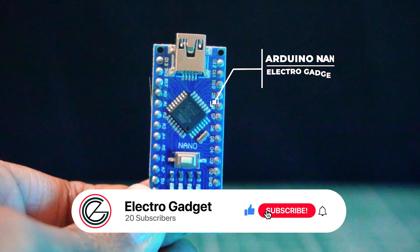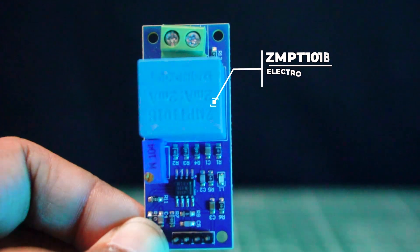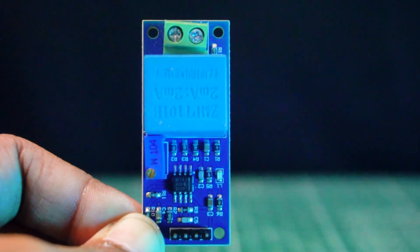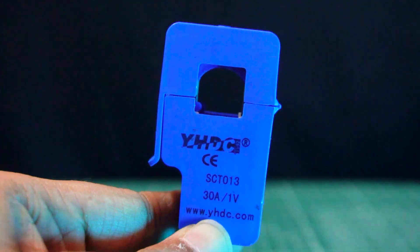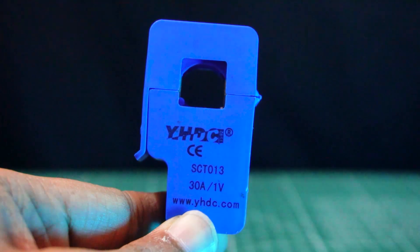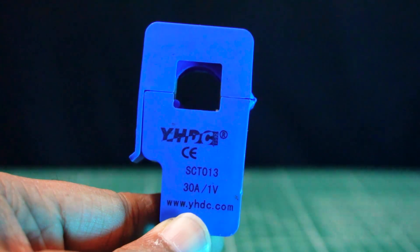To make this project compact, we choose Arduino Nano for the main processing unit. The ZMPT-101B voltage sensor is a high-precision voltage transformer module that makes it easy to monitor AC mains voltage up to 1,000 volts. The SCT-013 is a non-invasive current sensor that clamps around the supply line and can measure up to 30 amps.